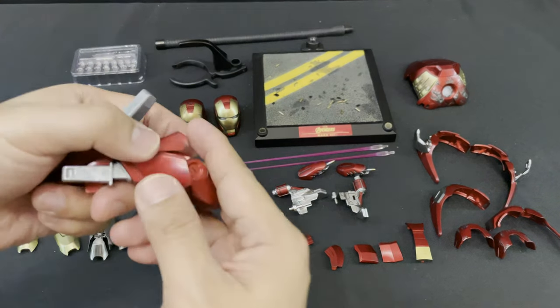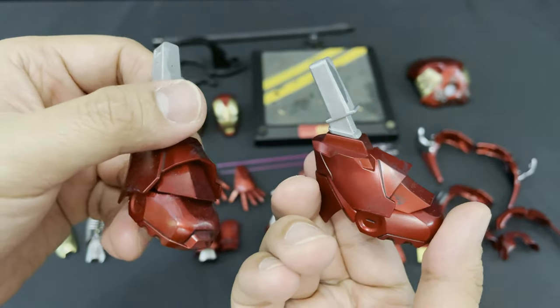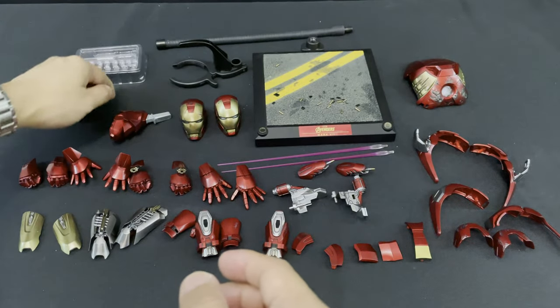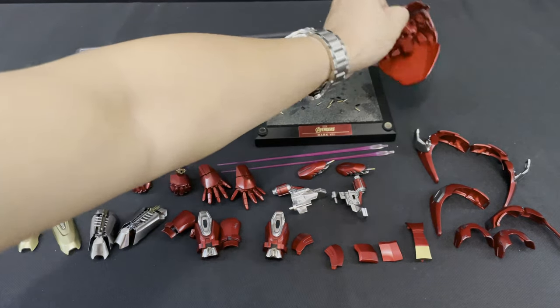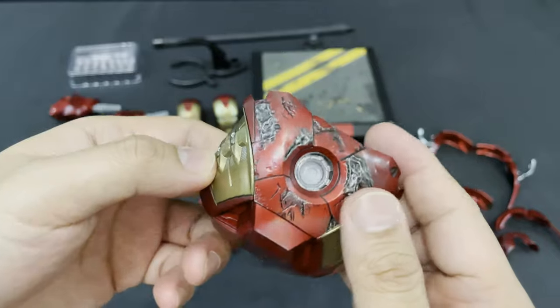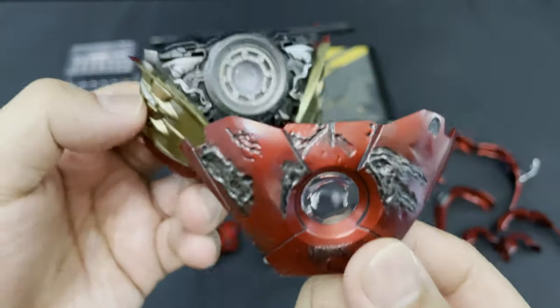Next, let's go to Iron Man's feet, which you can attach when the figure is in pod mode. This is heavy because it is made of die cast material. And lastly, this chest piece for the pod mode. You can see the details, the weathering, and battle damage effects of the chest plate. The combination of paint and mechanical details are really amazing.